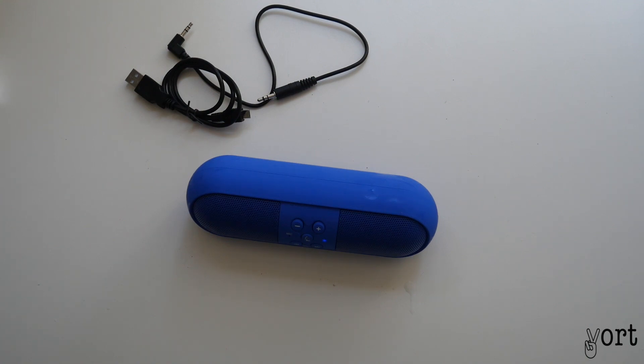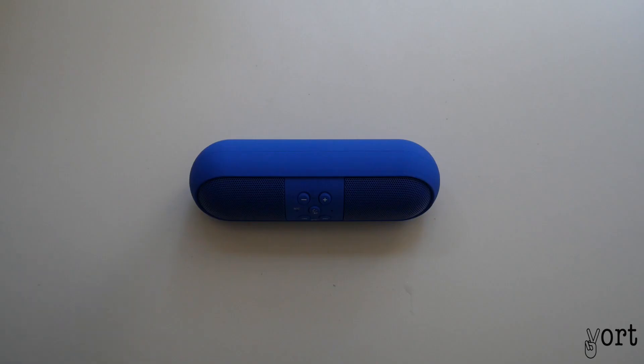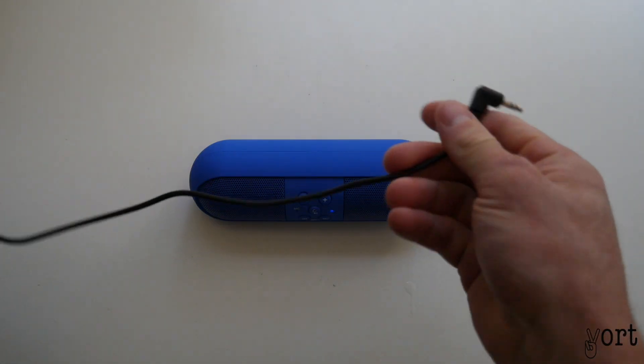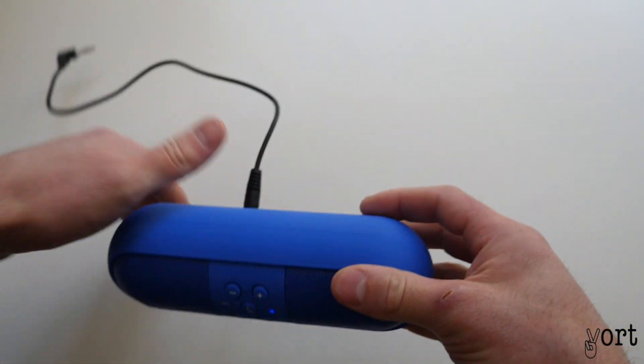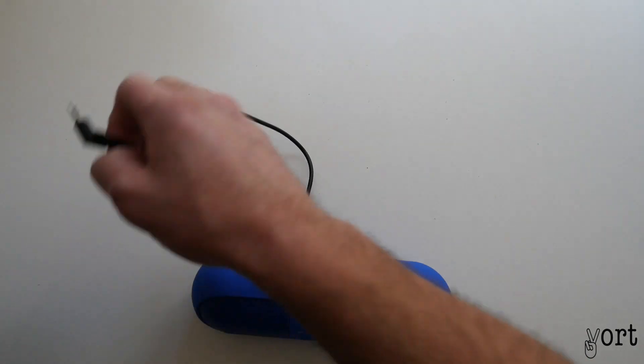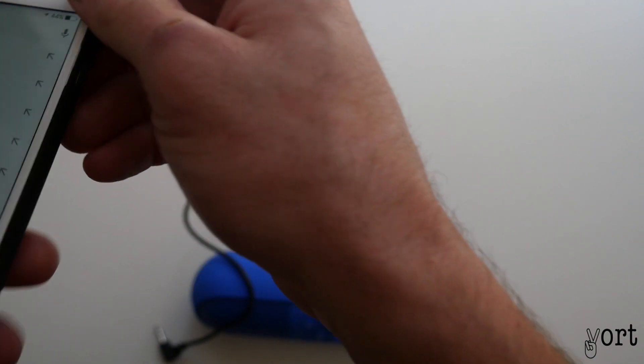Let's just go and connect my phone to it and see what the audio quality is like. For the purpose of this video, I'm just going to use the auxiliary cable that came with it. So plug that into the back, and plug this into my phone.